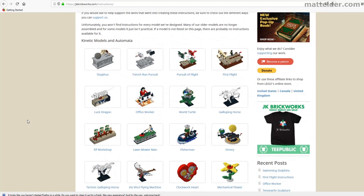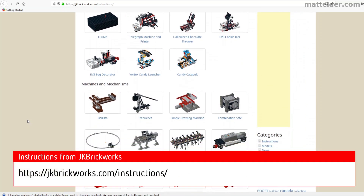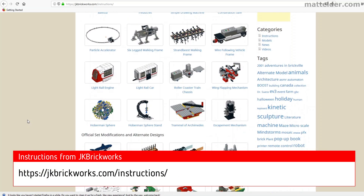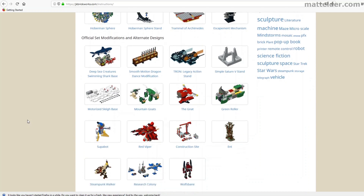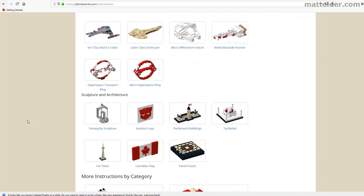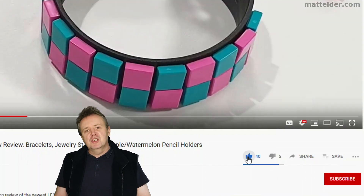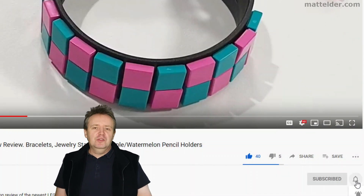Jason has a huge variety of moving and kinetic instruction models on his website — some free, some you need to pay a token amount for — and there are a number of his I would like to build in the future. Maybe the actual working safe. What catches your eye? What should we build next? Let us know in the comments below. This is a Family Bricks video — be sure to hit that like button, share and if you want to be super awesome, subscribe. Click the bell and select all to be notified of new videos as they are uploaded.